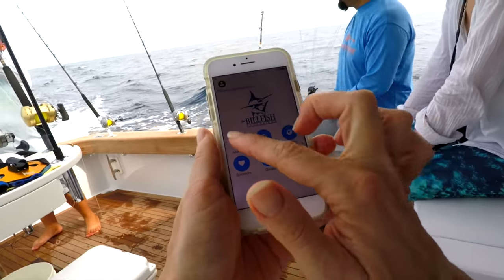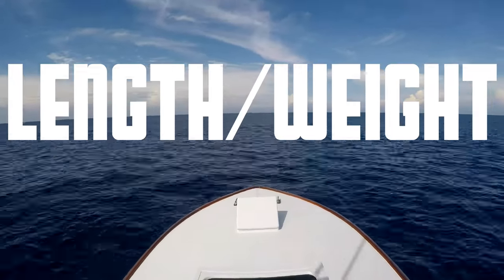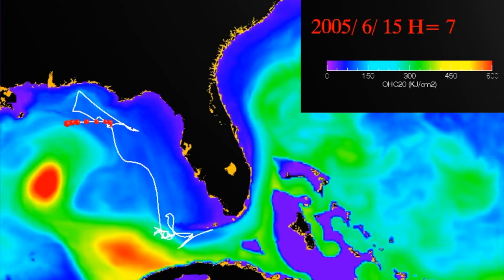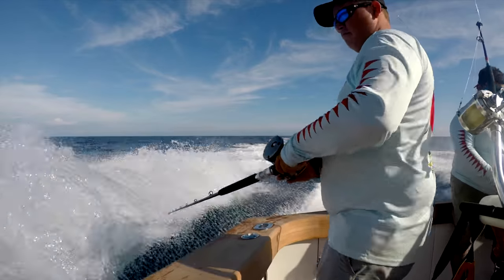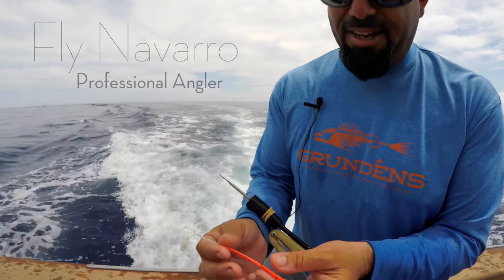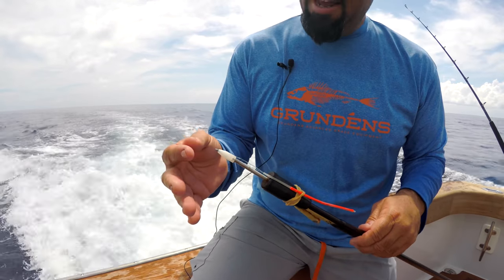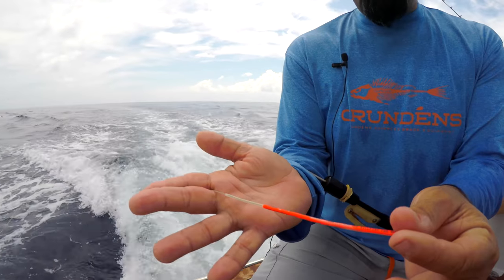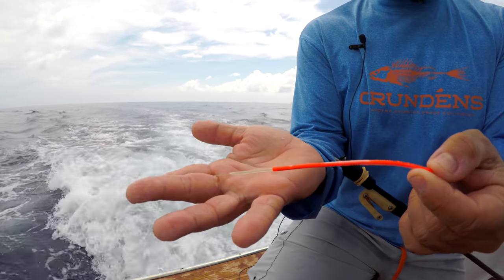Once a fish is tagged, anglers can use the TBF app to input data like the fish species, its location, a length and weight estimate, the date it was tagged, and the captain of the boat. Tagging fish provides information that helps scientists and policy makers better understand and protect the species. TBF is dedicated to teaching anglers how to do it right. This is a Billfish Foundation tag — the orange streamer that has our identification number on it.